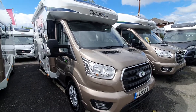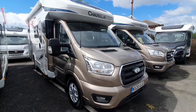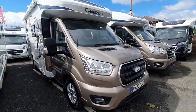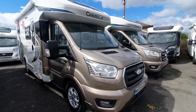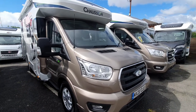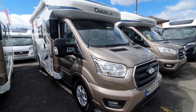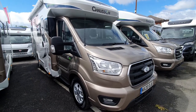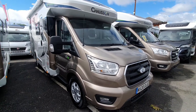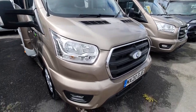Hello and welcome to the instructional video for the 2020 Chasson 627 GA. Please excuse any noise interruptions — it is a bit windy today. This is a customer's vehicle so there might be some spec changes from standard, but I'll try and outline these when we go around the vehicle. We're going to start from the outside with a walk around, and then go to the inside.